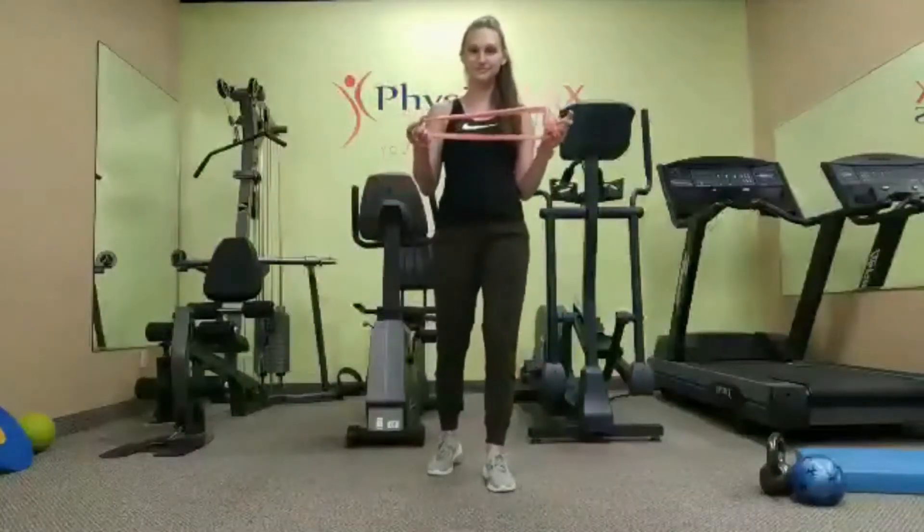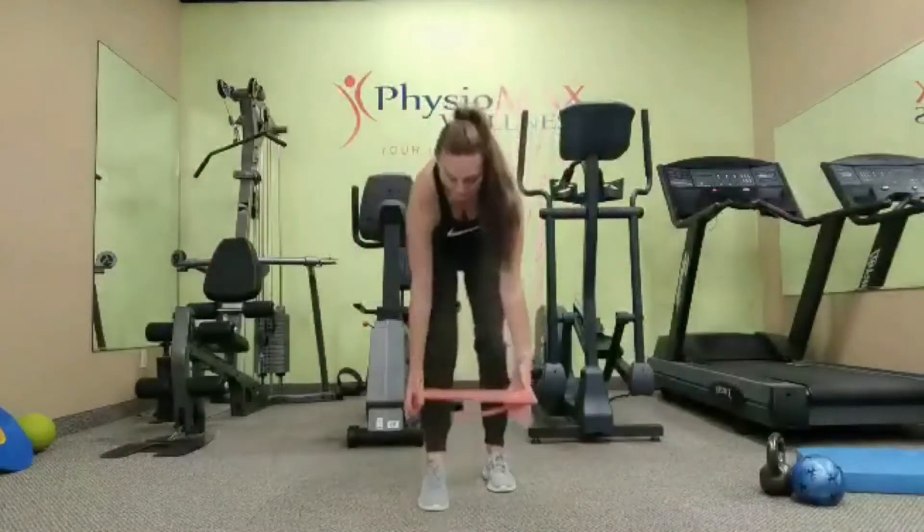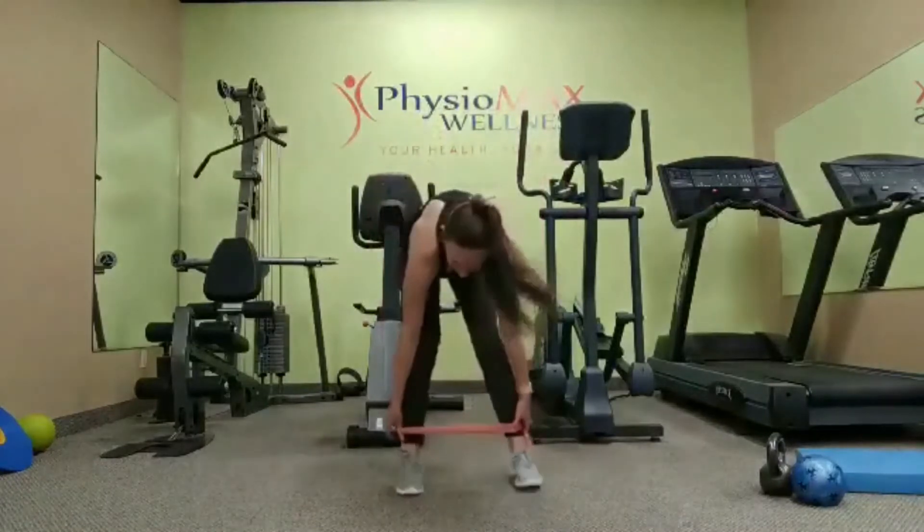Hi, welcome to our Monster Walks. We're going to take an elastic loop and wrap it around our ankles, or just above our ankles really.